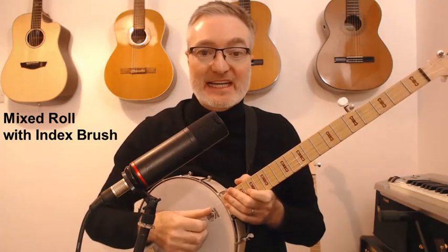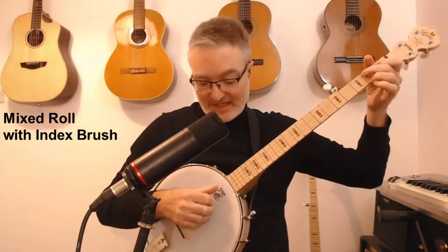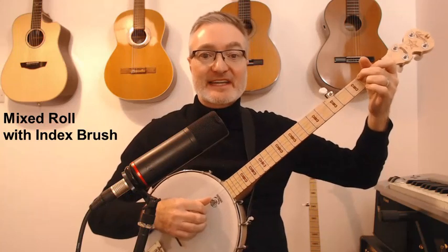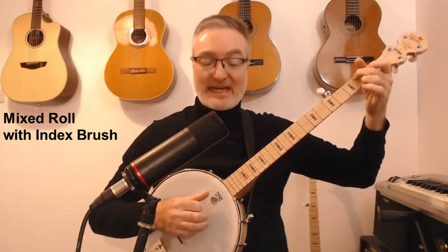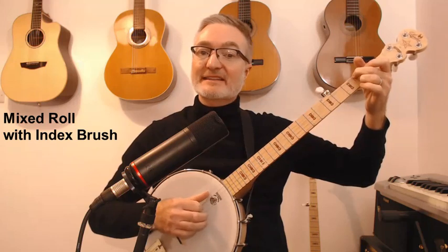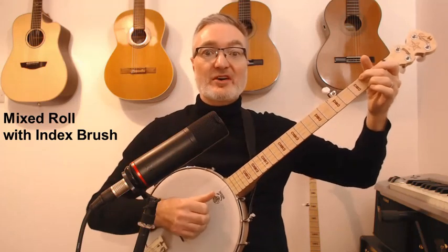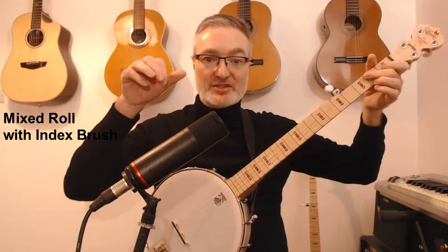I don't know why I don't call it T, I, M, R — I suppose it comes from guitar playing. So T is on the fourth string, I on the third, M on the second, A on the first. I'm playing T, M, index brushes forward and back, and T goes to the fifth string — T, A, index forward, back, T, M, index forward, back, T, A, index forward, back. That's the regular mixed roll with the brush.